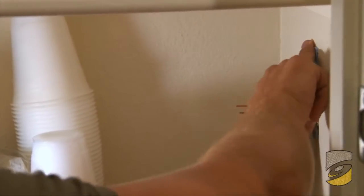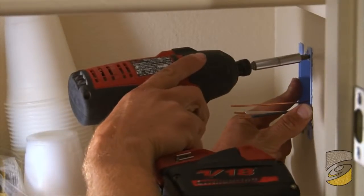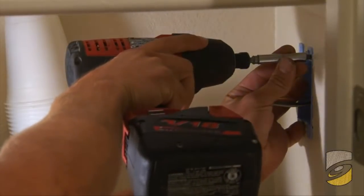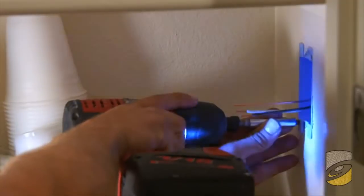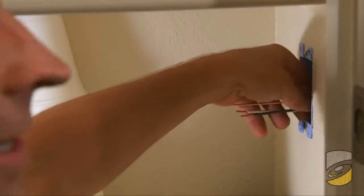Set that in, and on either side of the box you're going to find some screws. Simply just tighten those screws, and that's when the flanges open and sandwich the sheetrock in between. So the box is tight now.